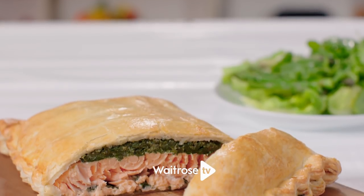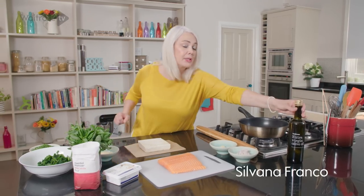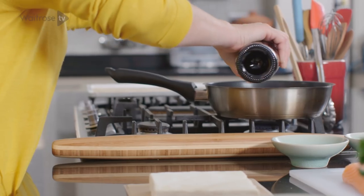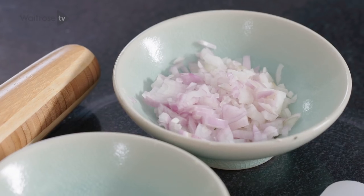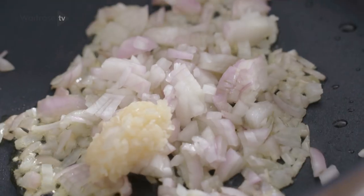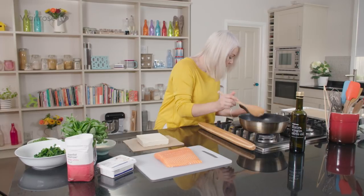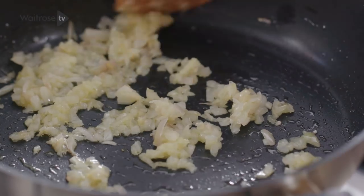I'm going to show you how to make salmon en croûte — it makes a fab dinner party starter. I'm going to begin by putting a little bit of olive oil into a warm pan and adding some finely chopped shallot and garlic. These just need to cook for a couple of minutes until they're softened. Once they're nice and tender, just turn off the heat and leave to cool.